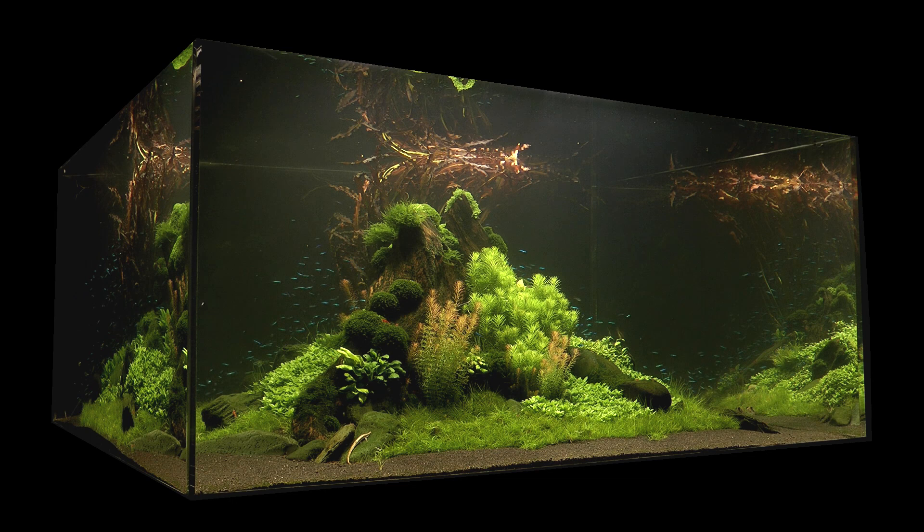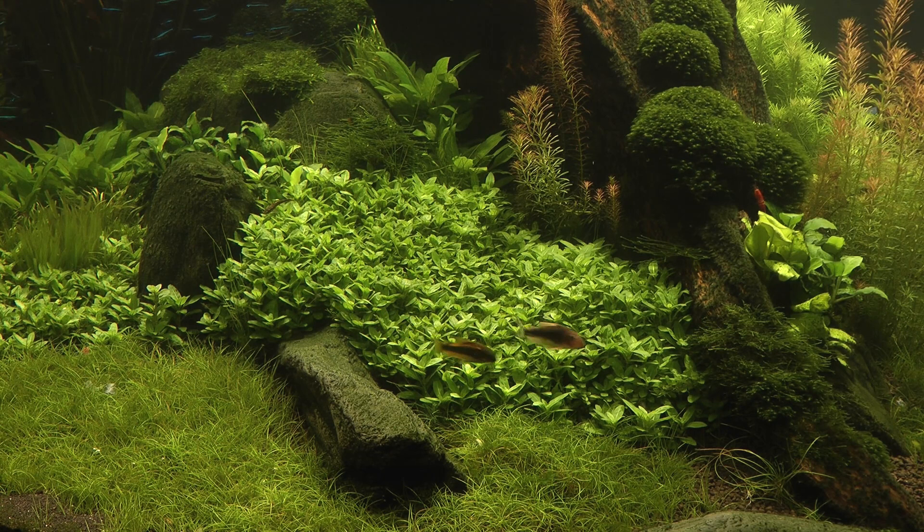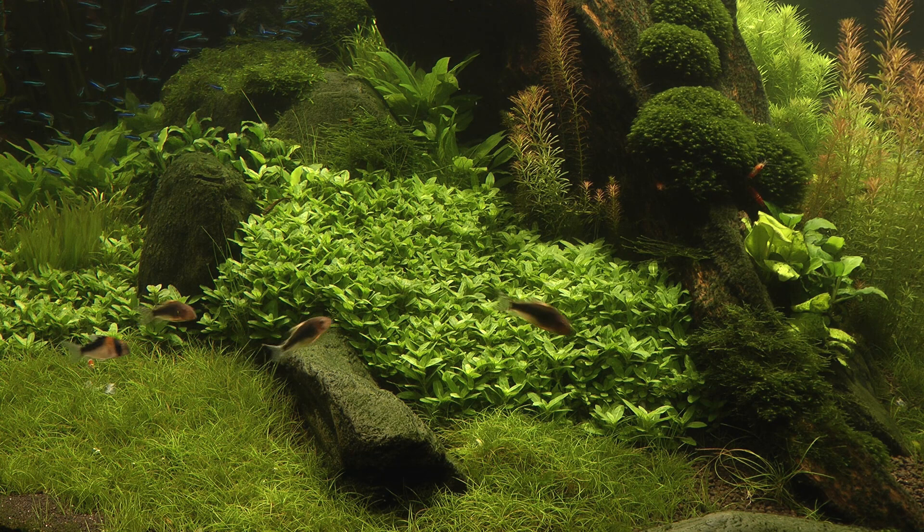Now we move forward in time to one year into the life of the aquascape. You can see that the sand has been replaced by black sand as originally intended by James in line with the volcanic theme. The edges of the island have been softened by some new stones giving a more natural look. You can see how the plants have developed, grown in more fully giving an aged feel to the layout. The original plant locations are intact and the aquarium has fulfilled James' original vision.